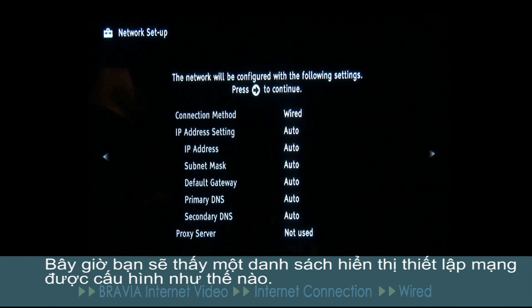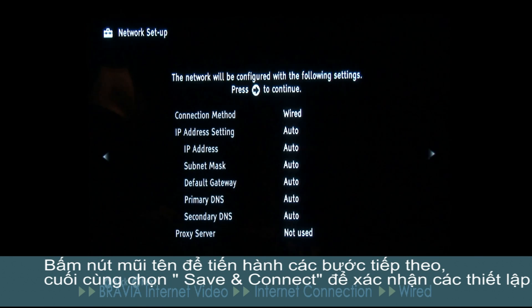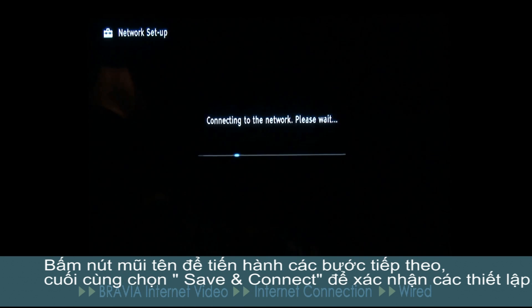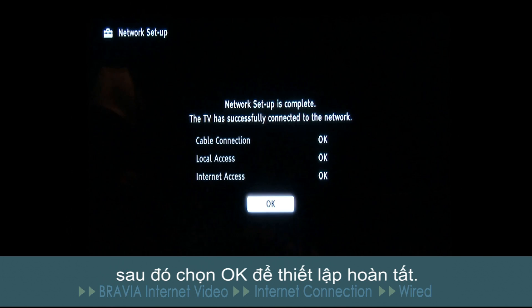You should now see a list of items showing you how the network settings will be configured. Press the right arrow button to proceed to the next step. Now finally select save and connect to confirm the settings. After a short while you should see a message on screen saying that network setup is complete. Select OK and then the setup should be complete.